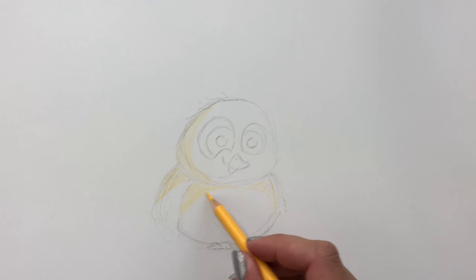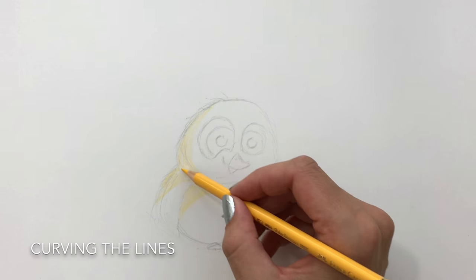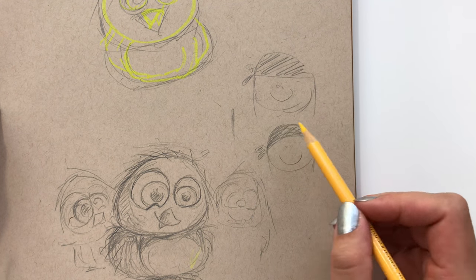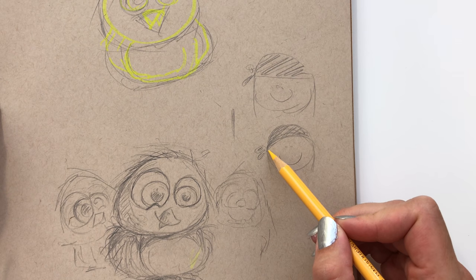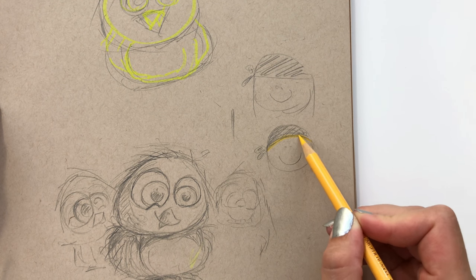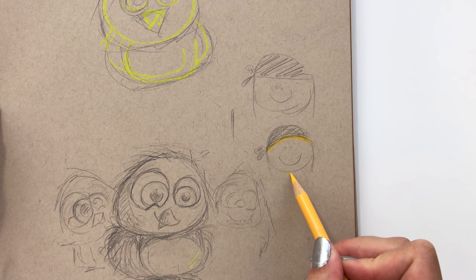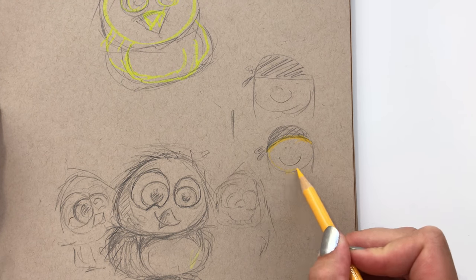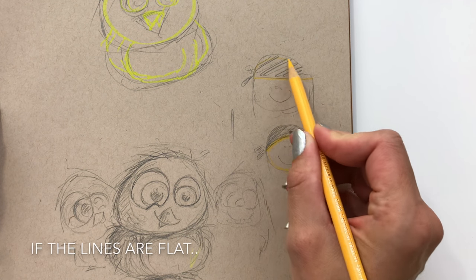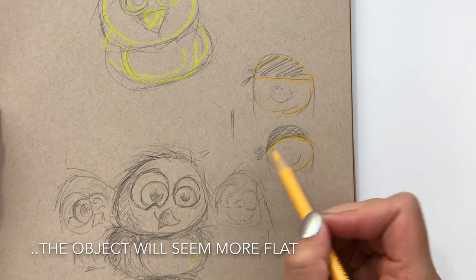I will also quickly explain to you why I'm using the curved shape on my lines. I made this quick sketch just to show you guys why I'm using the lines that I'm doing. I'm using a curved line for the shadow and the shape of the bird, and that's basically just to give it some fullness and roundness. As you can see on my quick sketch, if you do a straight line the object will appear more flat, so it's just to get our bird nice and rounded.